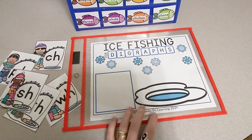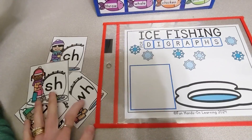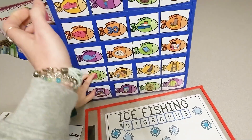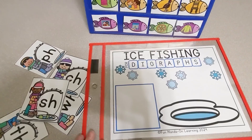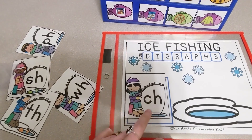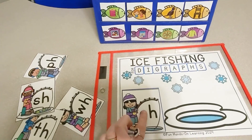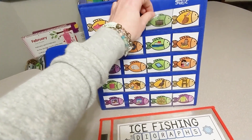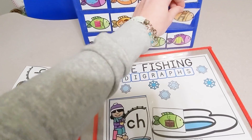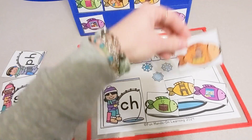This activity is ice fishing for digraphs. It comes with a mat, digraph cards, word cards, and picture cards. The first step is students will pick a digraph card — let's work on our CH digraph. They will place the card on the mat, then look for pictures that begin with that digraph and place the pictures in the fishing hole. So we have chimney, chair, chips, and chicken.